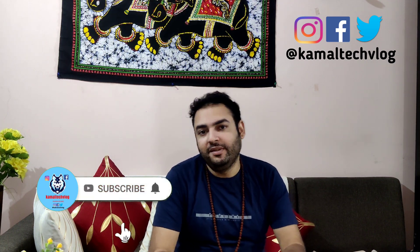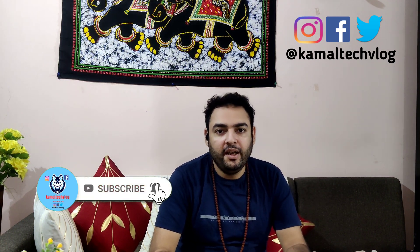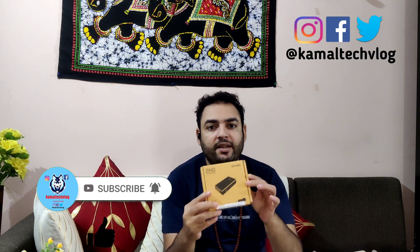Hi y'all, welcome to another episode of Kamal Tech Vlog. Today what I'm going to do — as you can see — this is a power bank plus UPS for a Wi-Fi router. I'm not going to waste your time unboxing this because when I open this, I'm going to directly fix it to the Wi-Fi router and show you how this can be used when there's a power outage. We all face power outages, and while working from home this is one of the best things you can use for that.